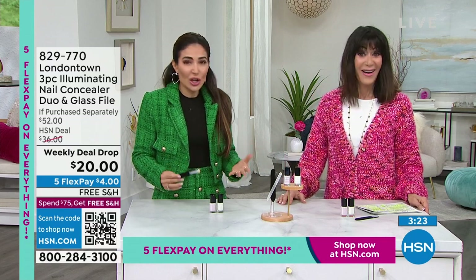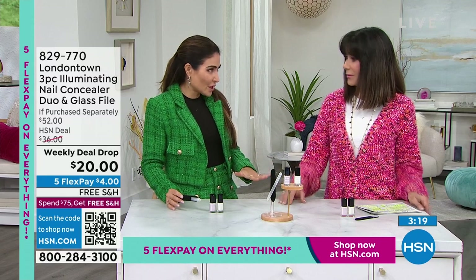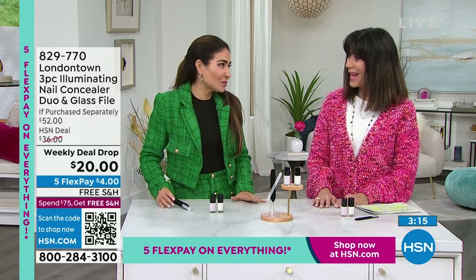You don't need a base coat or a top coat. This product — this is it. This is one and done. Paint and go.